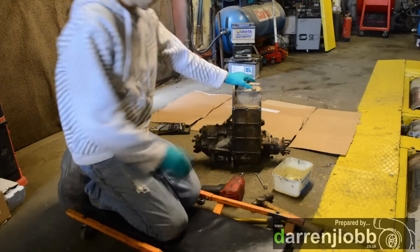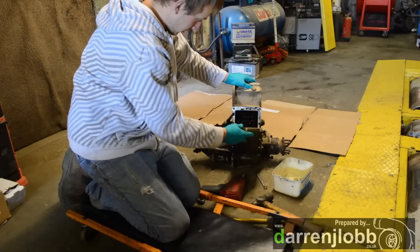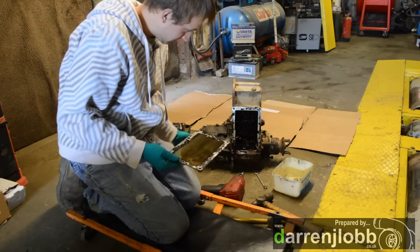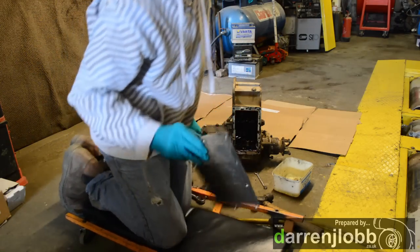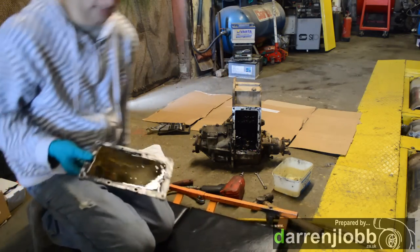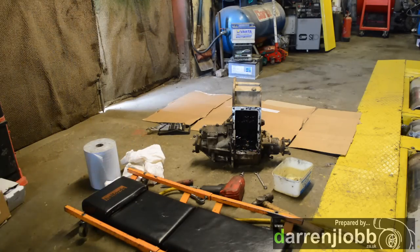We've just removed the securing bolts on that front plate — the bottom plate — and we're just going to drop that off to reveal the gear set inside. There we go. You can see the inner workings of the transfer box. This will want cleaning up. Chris has bought a proper rebuild kit, so it's got all the seals, gaskets, O-rings and all the rest of it.